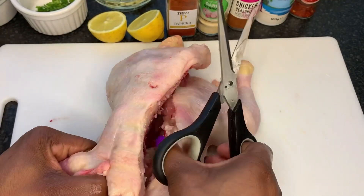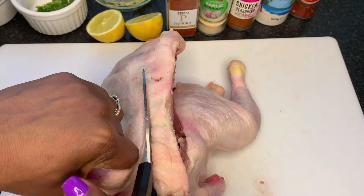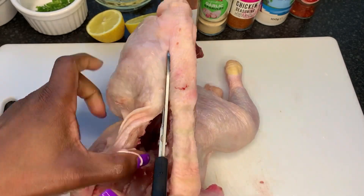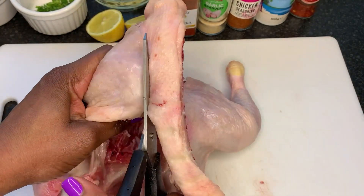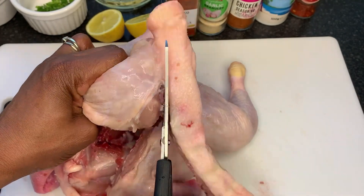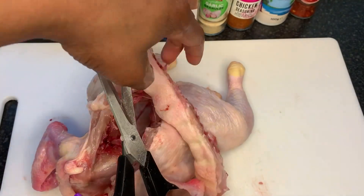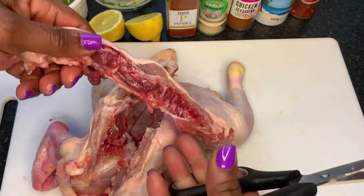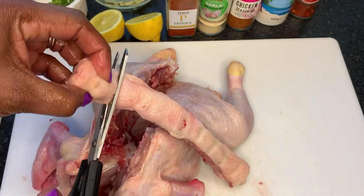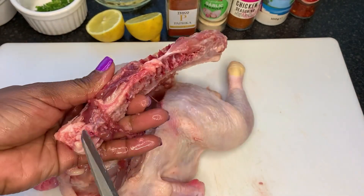I'm going to show you how I remove the tailbone from my chicken. This is pretty easy if you've got kitchen shears, or even just a knife — it helps you butterfly your chicken perfectly. So I've removed the tailbone there and I'm just going to cut off that end bit that I don't want and throw it away, though you can keep it if you like.